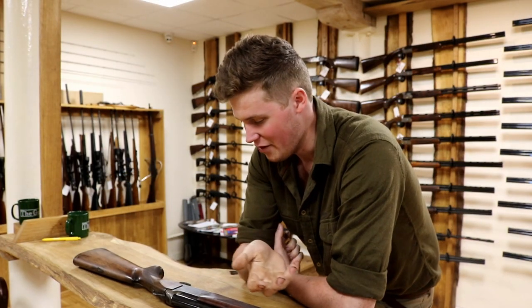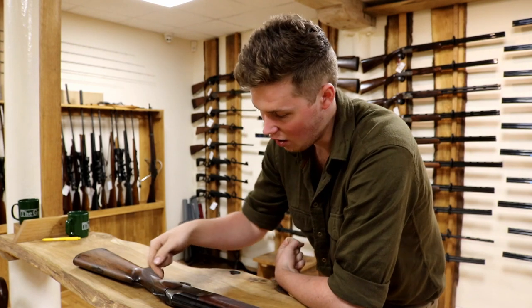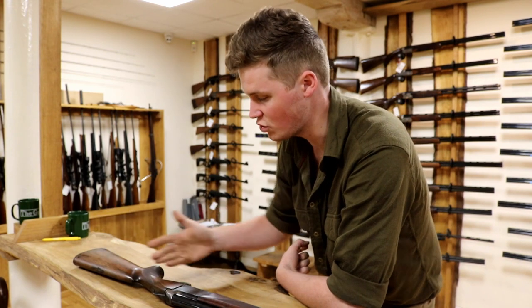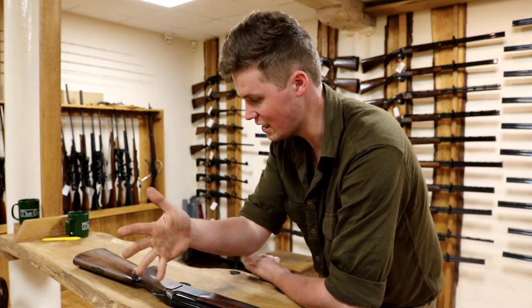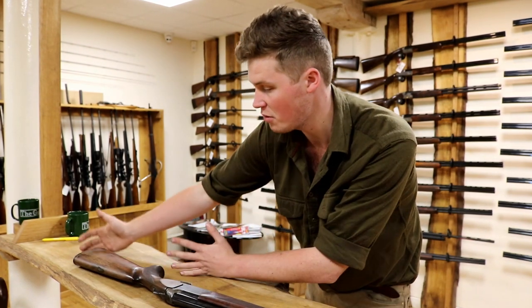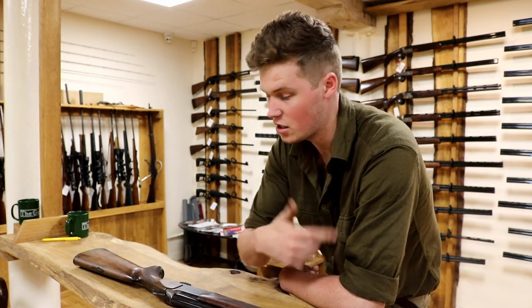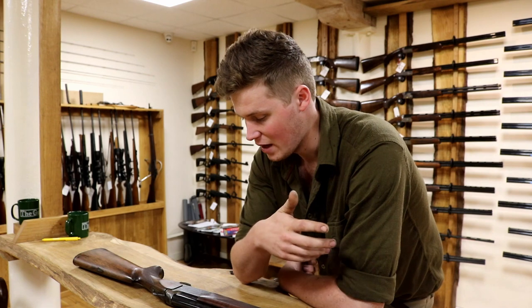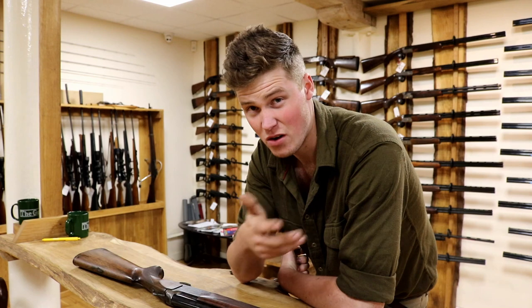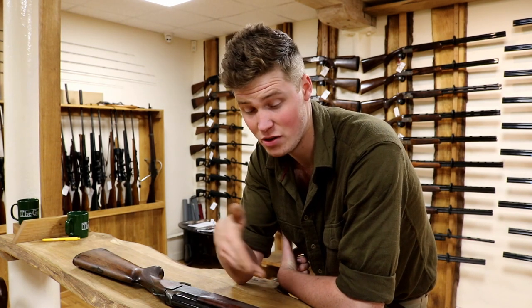In conclusion, we've discussed what gun fit is and what it's to do with. It's all about getting your eye behind this rib, looking down the rib at the right height, and making sure you're comfortable whilst holding this gun - not too hunched up or too extended. It can be achieved in many ways: extensions can be put on, the stock can be shortened, it can be cast, bent, the height adjusted, and adjustable combs can be fitted. Get it done - get it checked by someone who knows what they're doing, not just a mate.